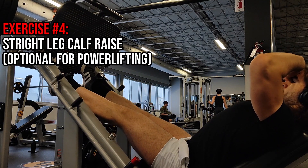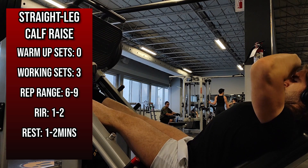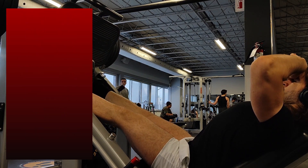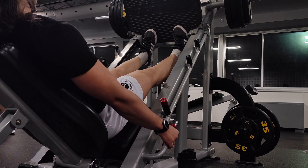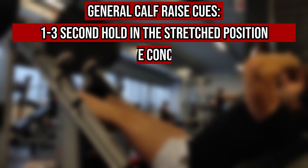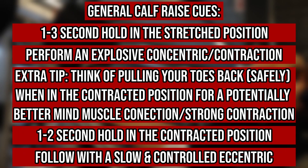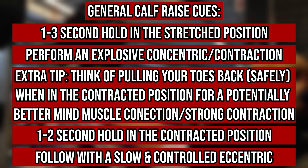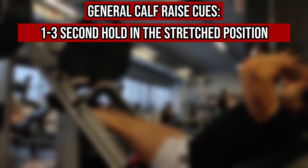Moving on to the fourth exercise, I programmed pretty much any straight leg calf raise. I personally do the straight leg leg press calf raise since I dislike axially loaded variations, as they might detract from the calves during the movement, and this is the only non-back-dependent straight leg option at my gym. For tempo, follow a one to two second hold in the stretch position, followed by an explosive concentric — thinking of pushing up with your calves while also pulling backwards with your toes, as this cue really helps clients feel a solid contraction. Then hold the contracted position for one to two seconds before performing a slow and controlled descent.